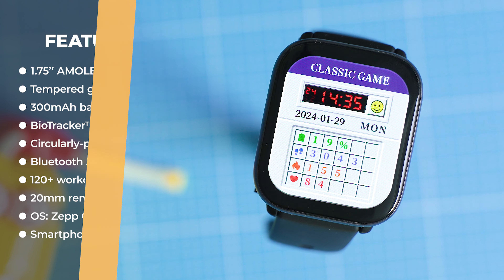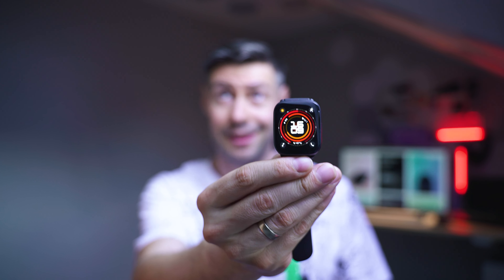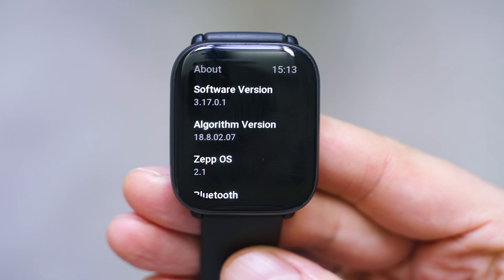There's something I still don't quite get — it's about the operating system. Amazfit announced the new ZEP OS generation 3 just recently and it has already reached some 2022 models. This here is the Amazfit Active, released in the second half of 2023, and it still relies on ZEP OS 2.0, which is the previous generation of the operating system, and that's a little weird.